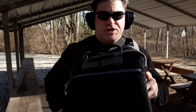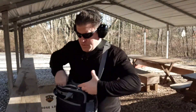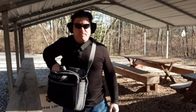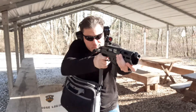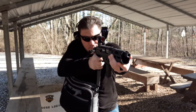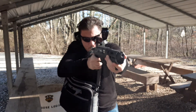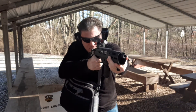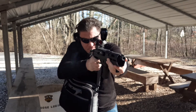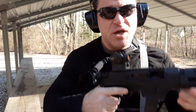Civil unrest times — you've got your Ruger PC Charger, Elite Survival EDC Envoy messenger bag. It's time to go home, get to the family, things are getting bad. And there we go — get home, near family, save your butt, you do what you got to do.